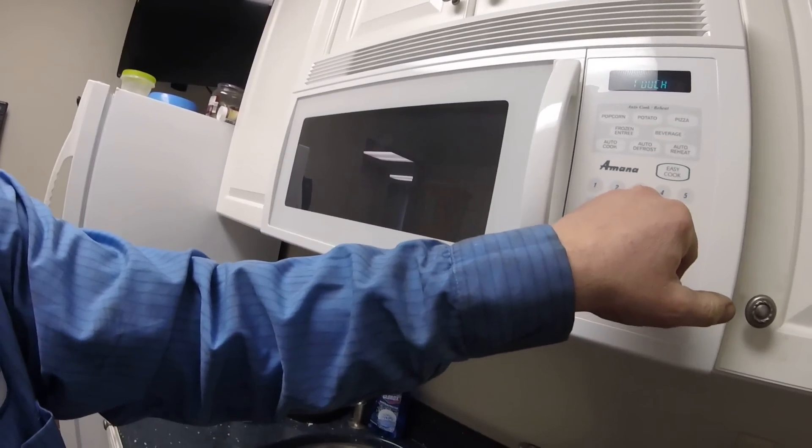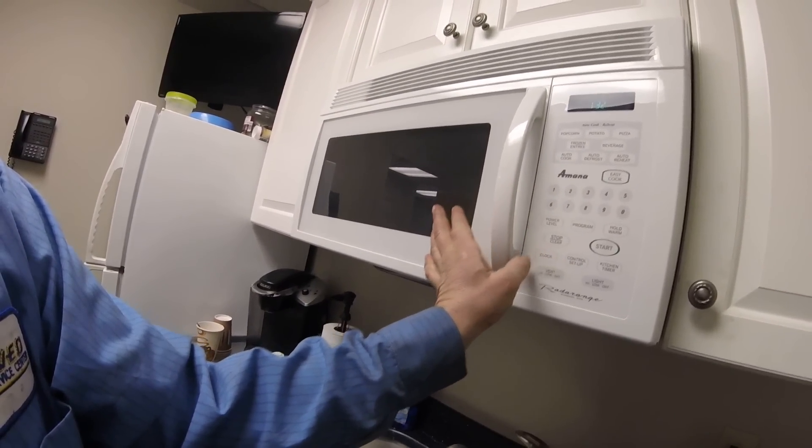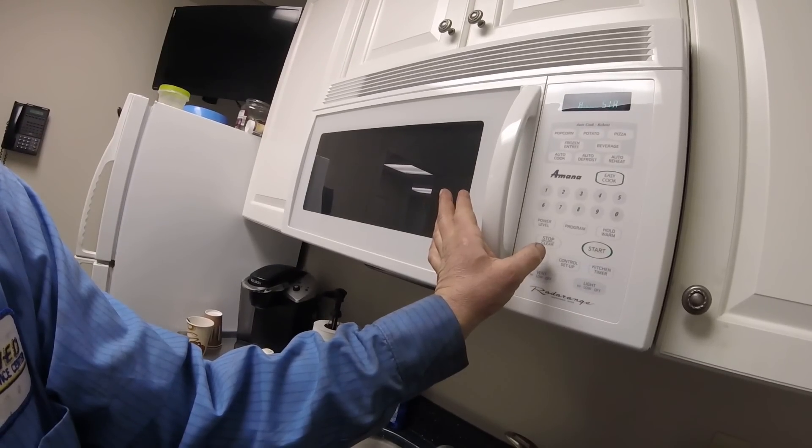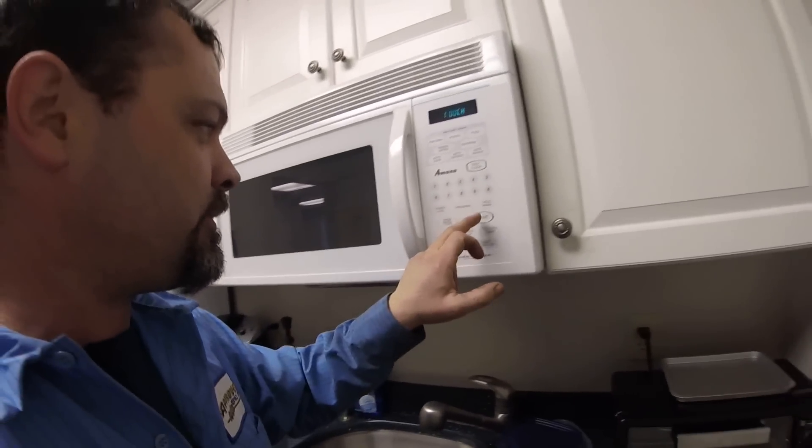I'm going to open our trusty microwave and we're going to go out, I think, three minutes. Three minutes should be plenty to cook my thermostat.